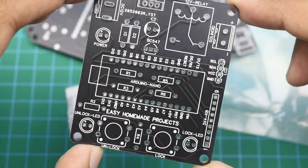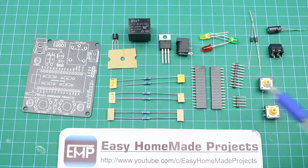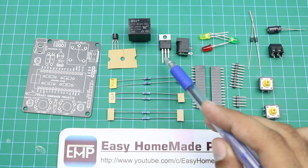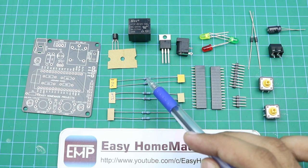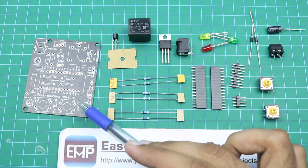Now let me collect all the components required to complete this control board circuit. These are all the components: a 220uF capacitor, a 2-terminal block, 2 tactile switches, 2 1N4007 diodes, 3 LEDs, some male and female header pins, a DC power jack, a 5 volt regulator, a 12 volt relay, a BC547 transistor, 2 10k ohm resistors, 2 220 ohm resistors, 2 1k ohm resistors, and this is our PCB.